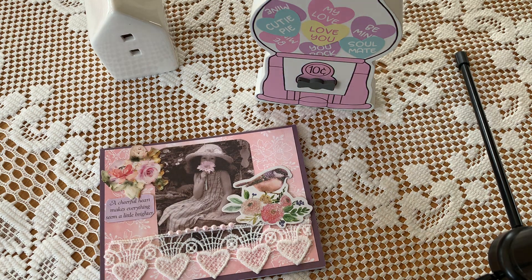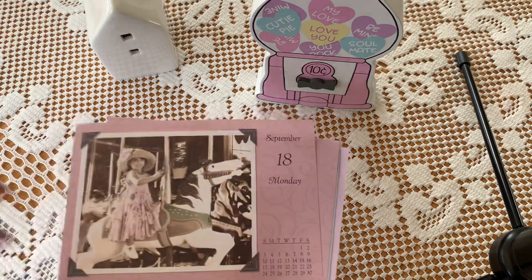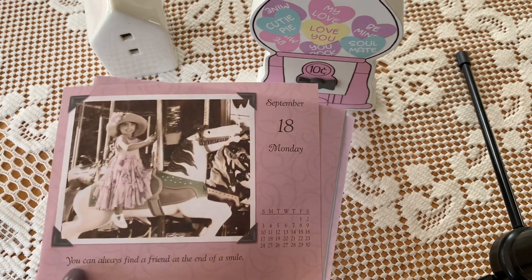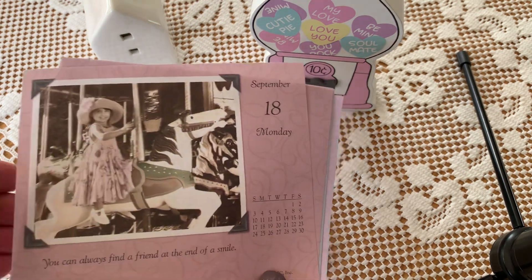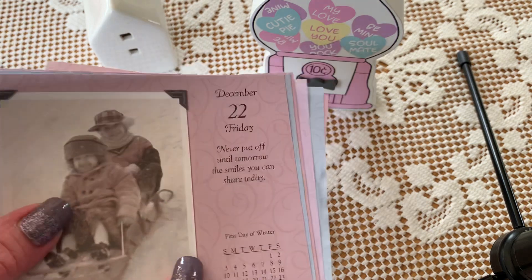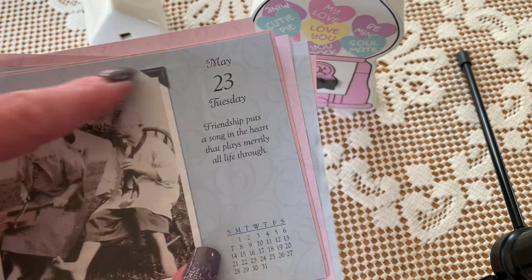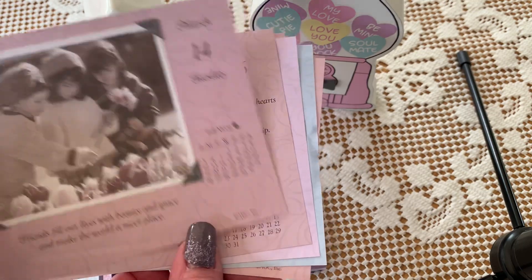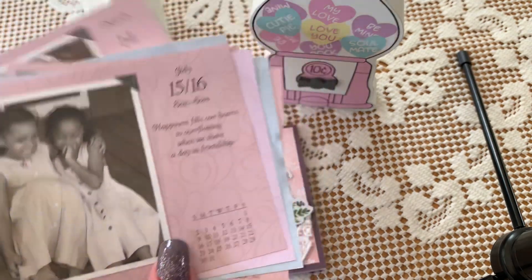I had these little calendar pages. One, I love the images, and two, each one came with a beautiful little quote. They look like a snapshot the way they are. These are old pages. Aren't they sweet?